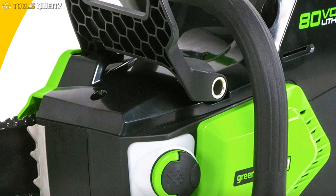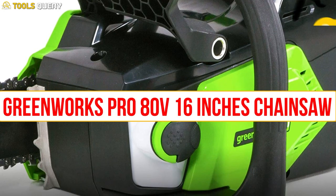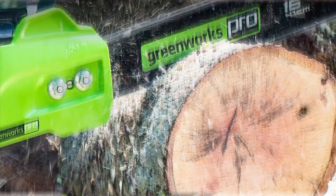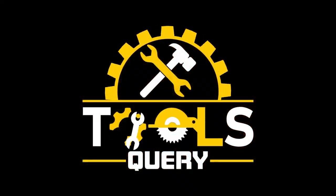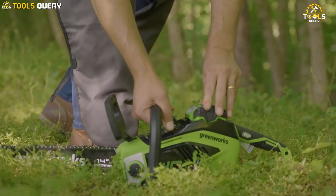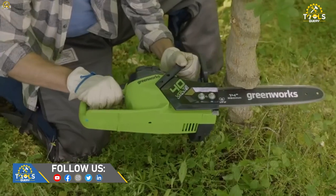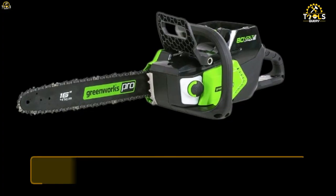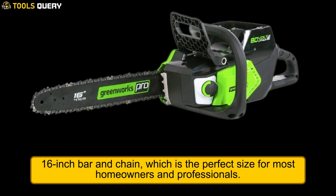Let's start by looking at some of the key features of the Greenworks Pro 80V 16-inch Chainsaw. First and foremost, this chainsaw is powered by an 80-volt lithium-ion battery, which provides plenty of power to tackle even the toughest jobs. The chainsaw also features a 16-inch bar and chain, which is the perfect size for most homeowners and professionals.